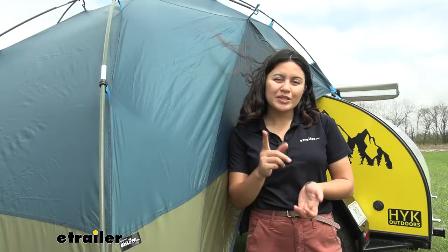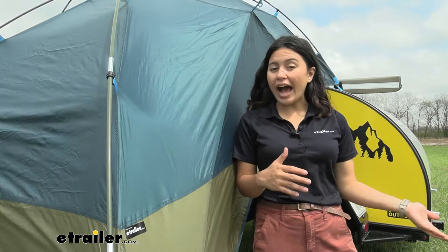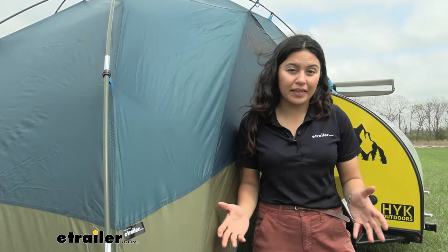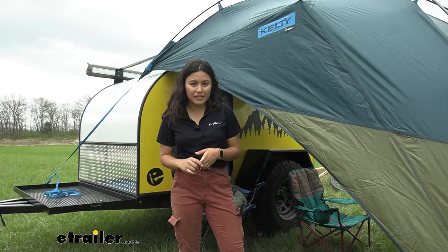The main thing about the Kelty Side Roads Awning is how it blends versatility and function. Versatility means you can use it on the side or the back of your camper, vehicles, hatchbacks, SUVs, and things like that. Function is how it works beyond just an awning — it's kind of a mix of a tent and an awning. This is a three-season awning, so that means spring, summer, and fall.